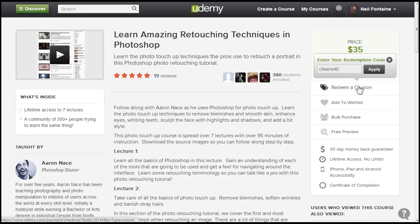You can click on 'Redeem a Coupon,' it'll bring this little icon up, and then you type in Cheers40 and click Apply, and you'll see it will change the price there for you.